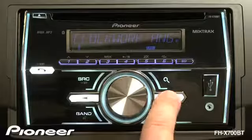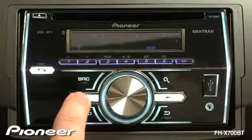To track forward, press the track forward button. And to go to the previous song, you can press back.